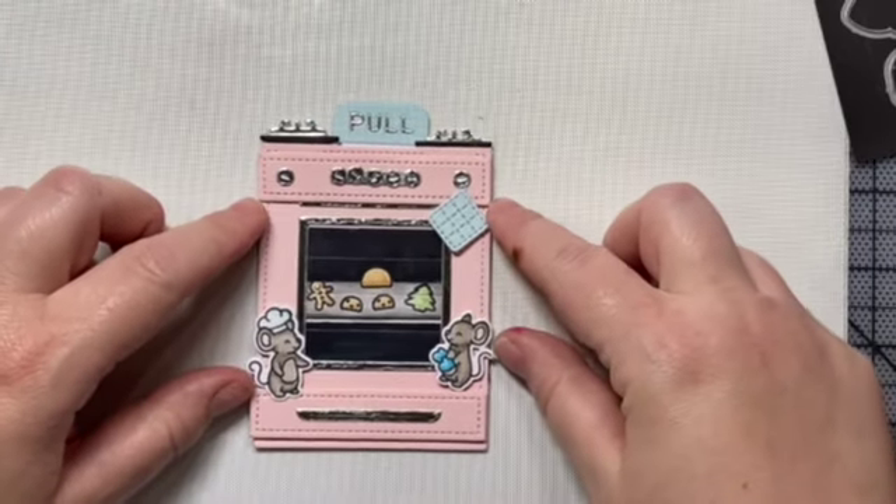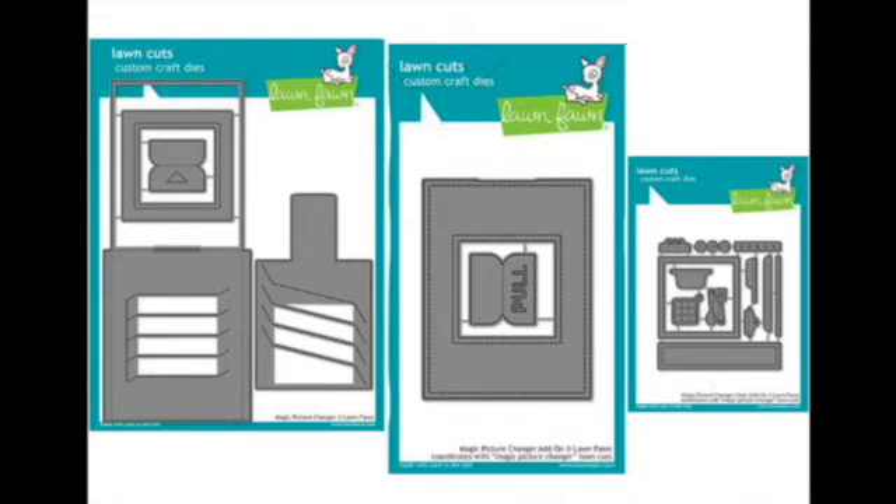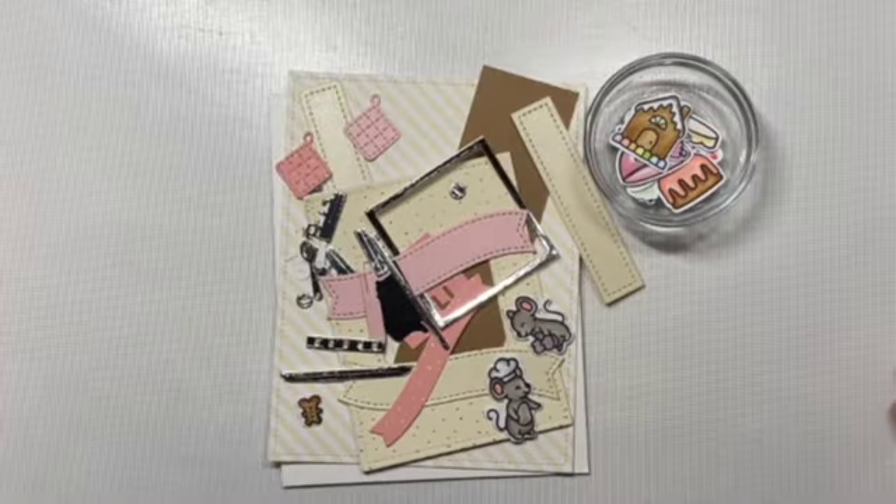We're also going to use three interactive dies. You'll need the Magic Picture Changer die, the add-on, as well as the oven add-on. You need all three pieces in order to make the oven function for this card, and then you'll also need the 'A Creature Was Stirring' stamp and die set to add the little decorations of the mice and the cookies to the card.